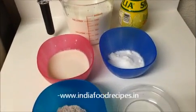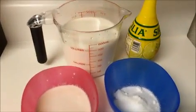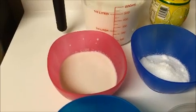Hi everyone, welcome back. This is your India Food Recipe. Starting today, our recipe is ragi milkshake. Let us see the ingredients. I am going to use half a liter of milk and two tablespoons of cashew and almond paste.